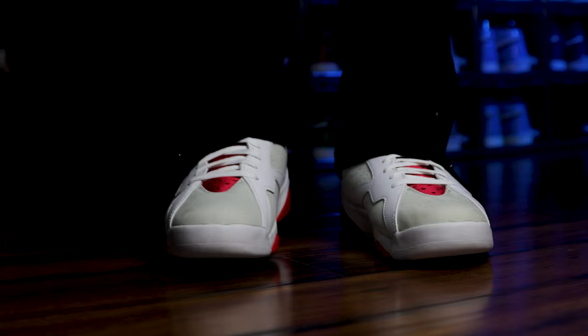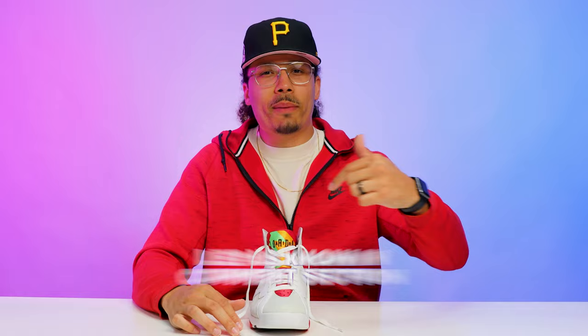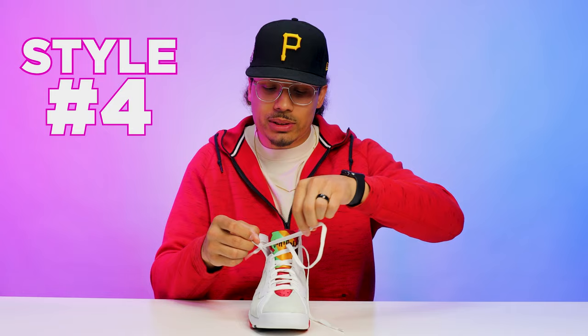What do you guys think about that style? Drop a comment below and let me know. Next we're going to do another style with the bow tie but a little bit different.